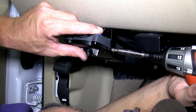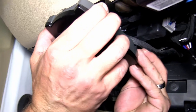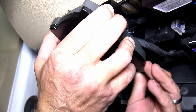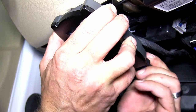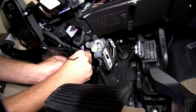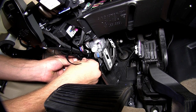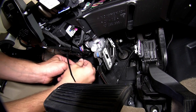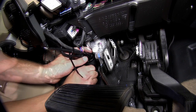With the brake controller now mounted to the bracket, we're ready to go ahead and take the pigtail and plug it into the back of the controller. Next, we'll take a couple of black zip ties and secure the wires up underneath the dash. With the wires secured, we'll cut off the excess from the zip ties to clean up the install.